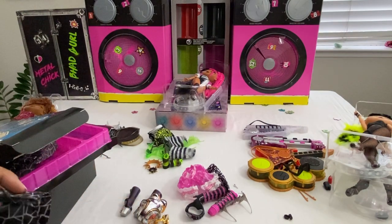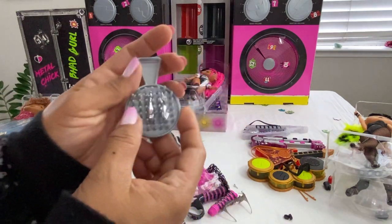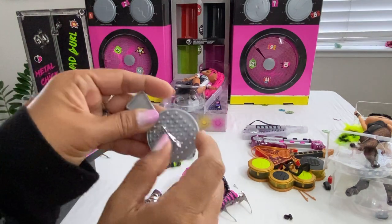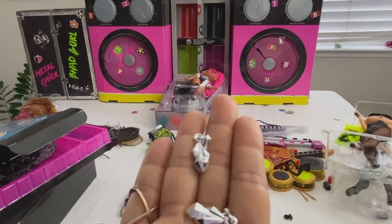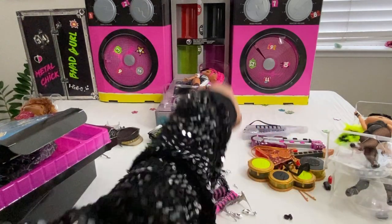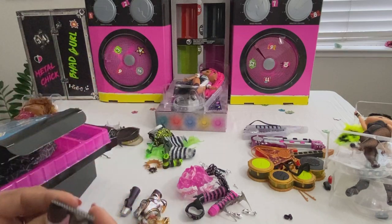It would be nice if the instructions had information on who each accessory belongs to. This one has the accessory attached to the brush — how clever, so it doesn't get lost. There's another brush. Who do these belong to — Metal Chick maybe? Let's put all her accessories together. Sunglasses for one of the little ones.